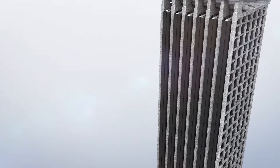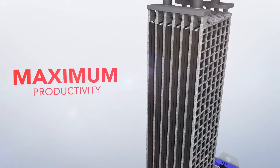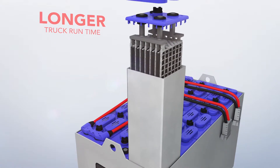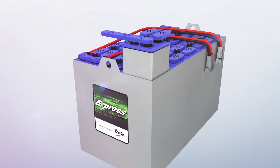Express batteries deliver maximum productivity, allowing your trucks to run longer, harder, and faster between charges. In addition, Express batteries are backed by the largest and best company service and support team in the business.